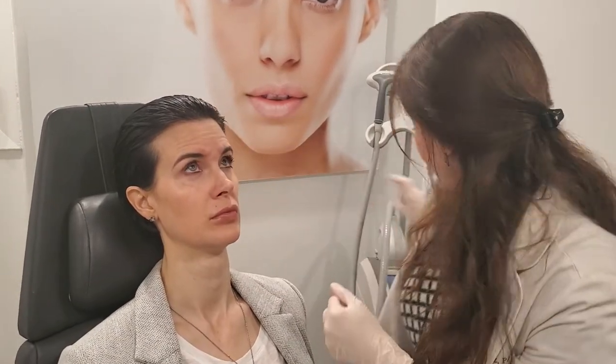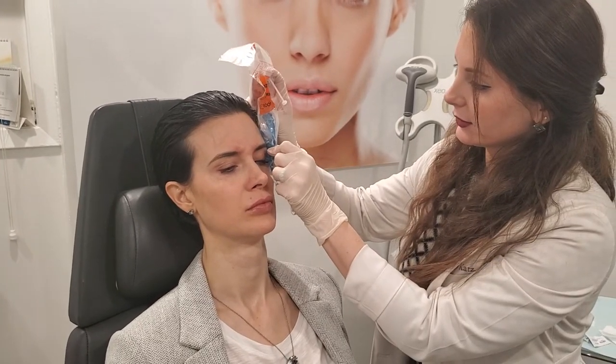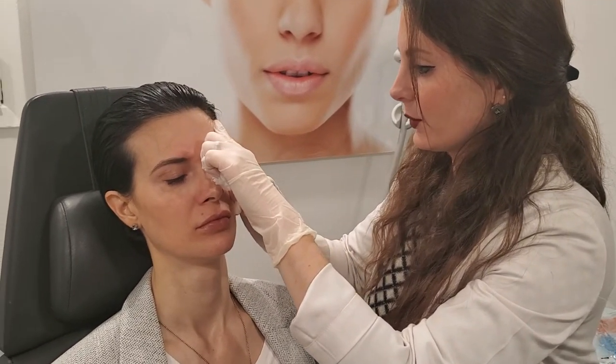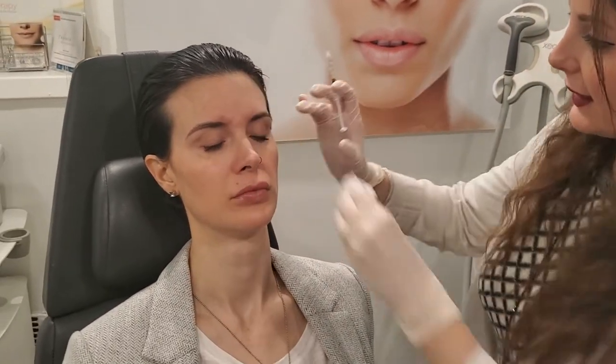Raise your brows to the ceiling. Good, relax. Good, relax. This is for that brow lift. We put a little bit of Botox in the sides of the eyebrows.